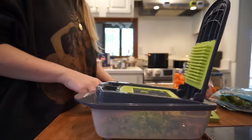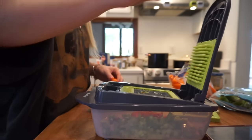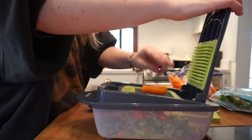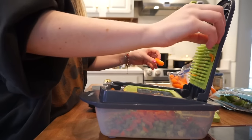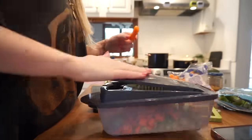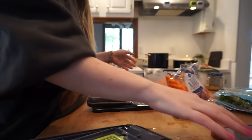I'm wondering if I should put more celery in, we'll see. Look how easy this is — I love it. I'm going to try to do an equal amount of carrots. I'd say that's about equal, so we've got those going.